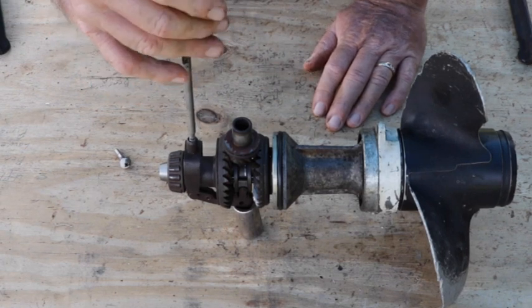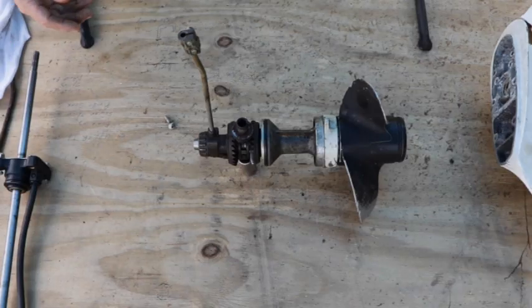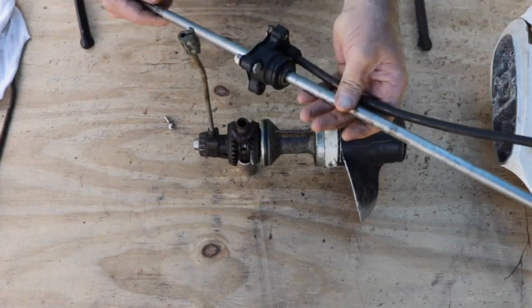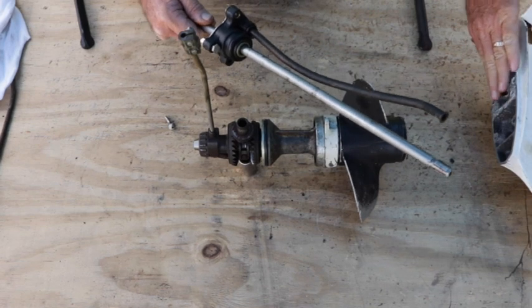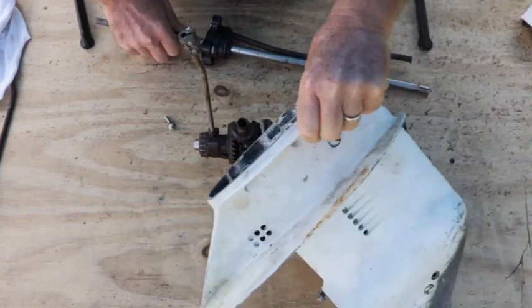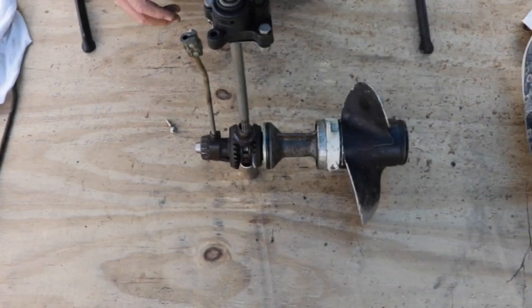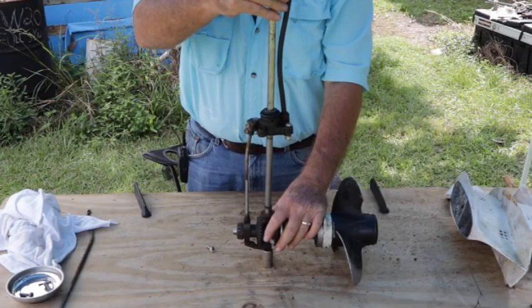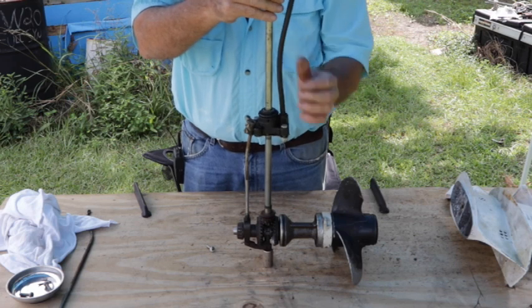In here the shift rod slides down through the case. This shaft drives the water pump which is on top of the lower housing right here, and that shaft sticks in like that. As the engine spins this shaft, it turns the water pump which in turn pumps water up the tube and into the bottom of the motor.